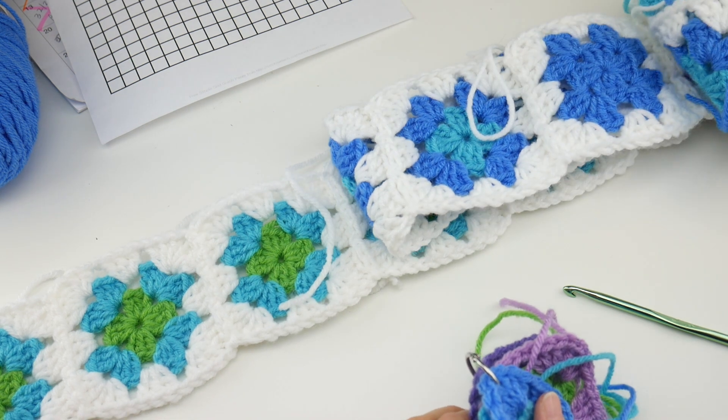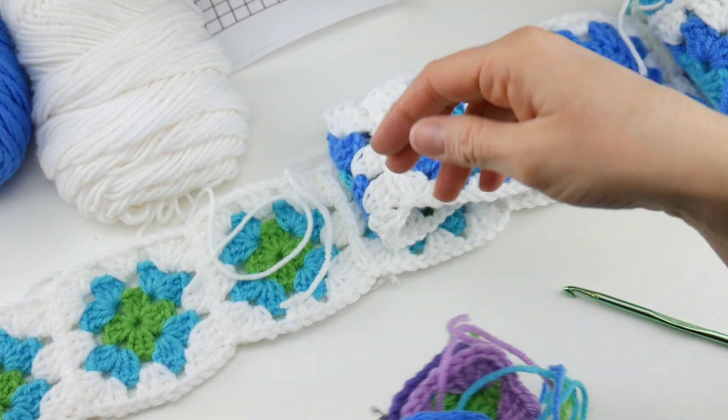Just as a reminder, we're using Red Heart Super Saver, and I have the white here.